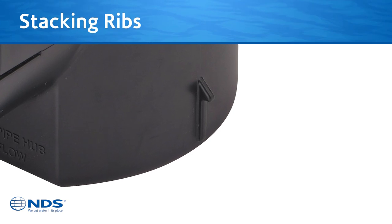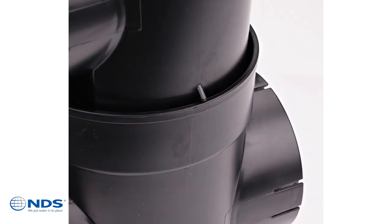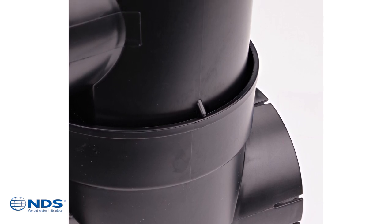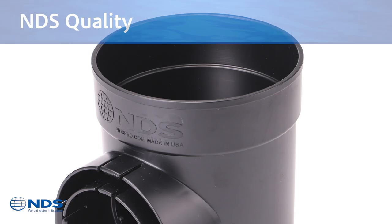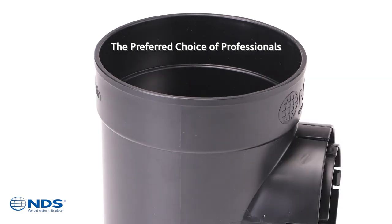The basin also features stacking ribs on the basin bottom and under each outlet. These ribs enable the basin to stack together more securely for transportation and storage. Look for the NDS logo and the speedy basin mark on the outer rim and you'll know you can count on a top quality 6-inch catch basin from NDS.